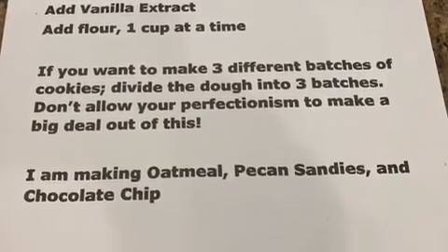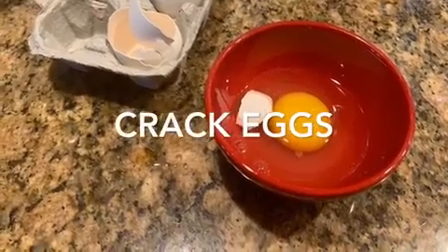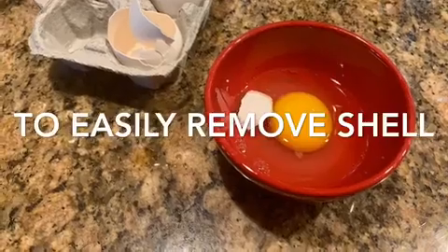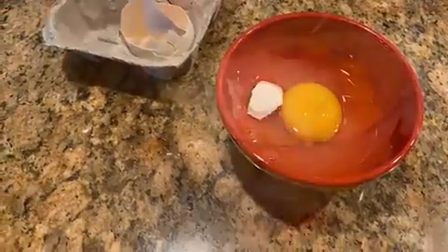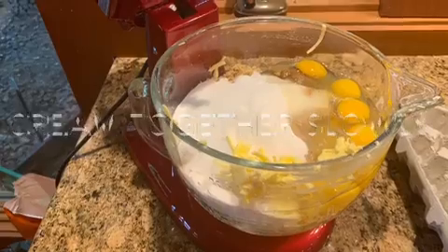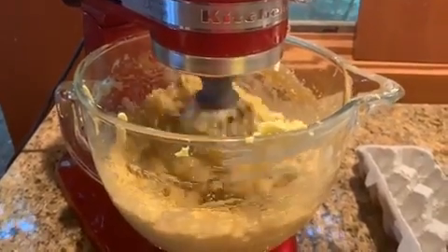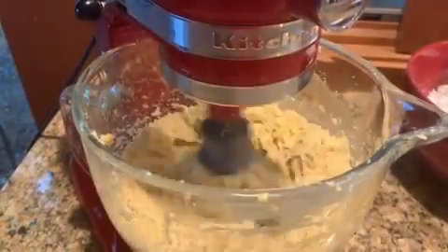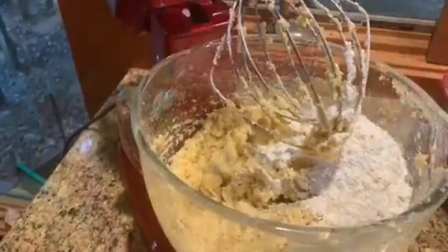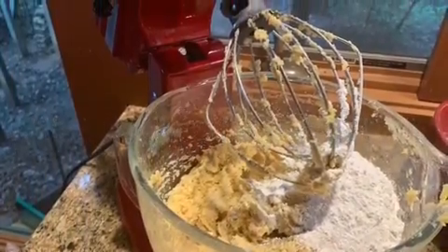Add your butter to your bowl, your sugar. Don't forget to crack your eggs in a little cup so that you can get the shells out and you don't get them lost in the butter and the sugar. Put everything in your big mixing bowl and put your whisk beater on there. Start slow, and then eventually you can get faster. I blended this for about five minutes. I love my stand mixer because I don't have to hold it.